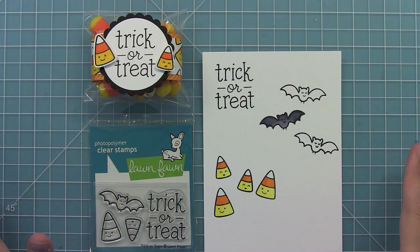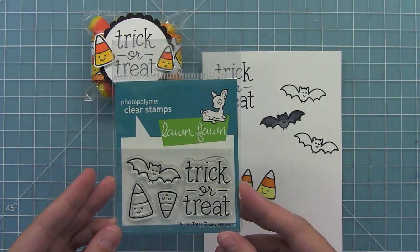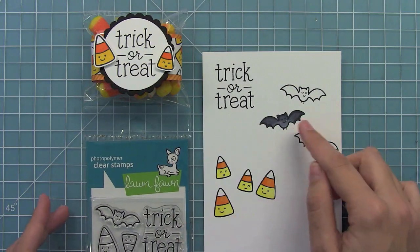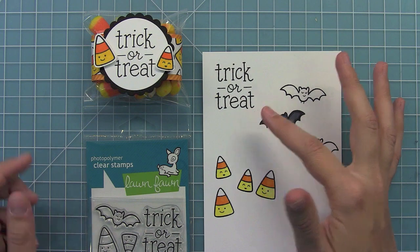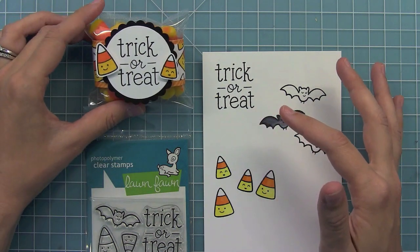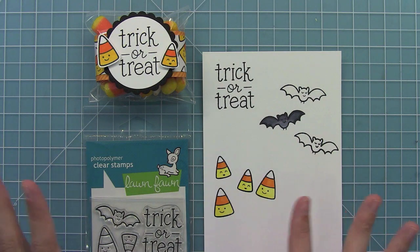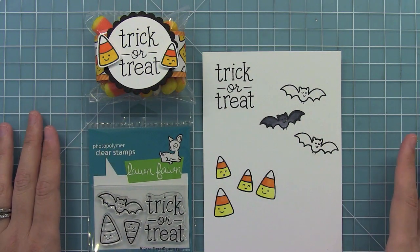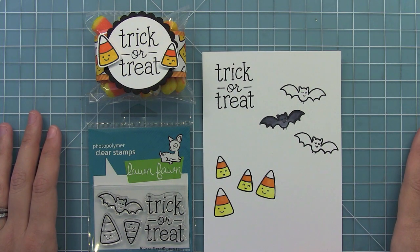So that is Trick-or-Treat. It is a super fun mini stamp set that's perfect for Halloween cards, treats, tags, and things like that. I love the smiling bats and smiling candy corn, and the large-scale sentiment is perfect for creating little treat bags like this. So much fun and really easy to reproduce. Thank you so much for watching, and I hope you have an amazing and super sweet — like candy corn — day. Bye!